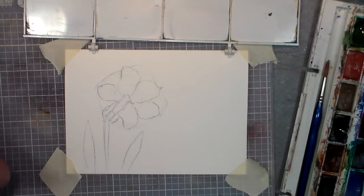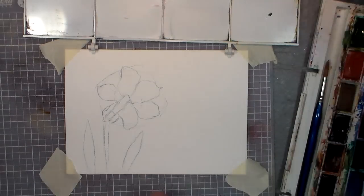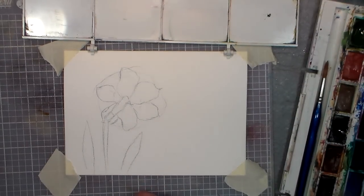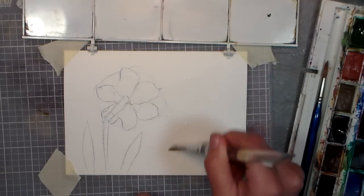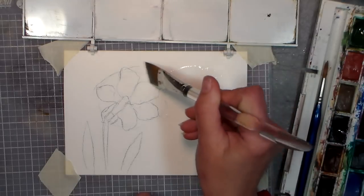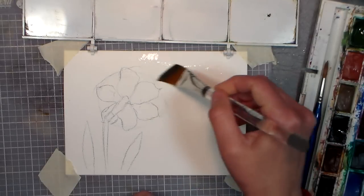Alright, there I've got my basic sketch in. Now I want to grab a large brush — you can use a flat or round, it doesn't matter — something that will carry quite a bit of water. I'm going to wet the background. You might want to tape the paper all the way around so you have a nice border when you're done.